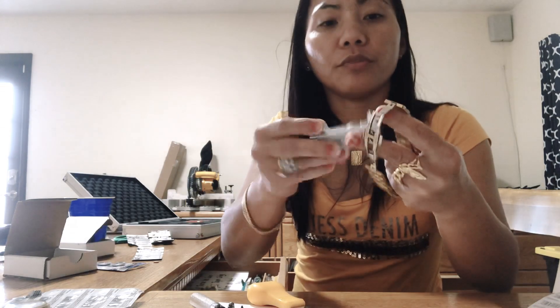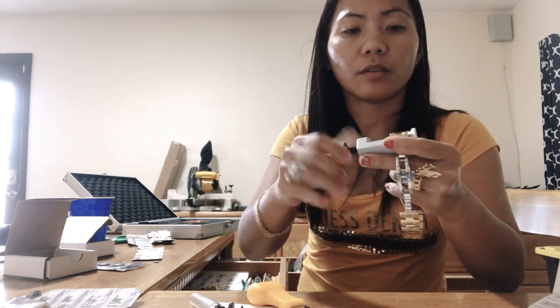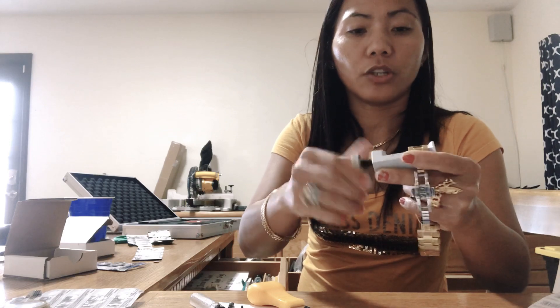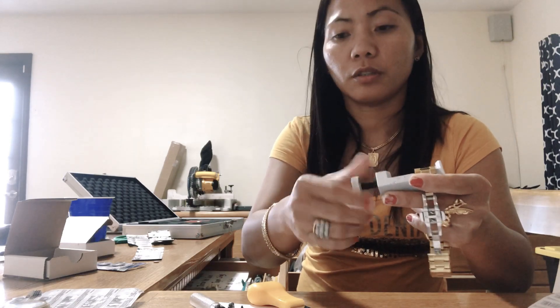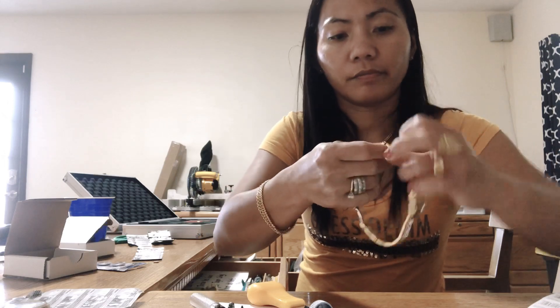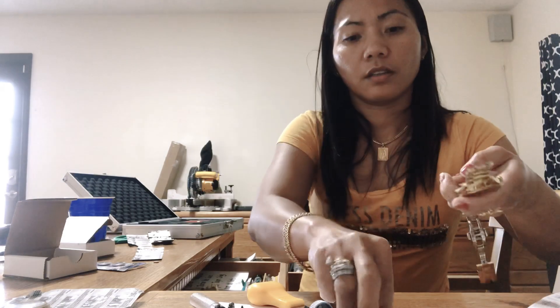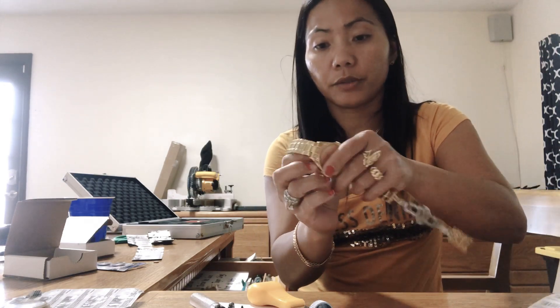I need to remove this one. I need to remove the pin because I need to use a pusher to close this. See? So then I can close it. This is the hard one.